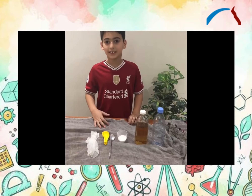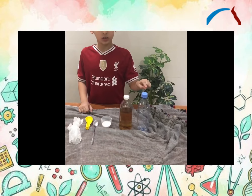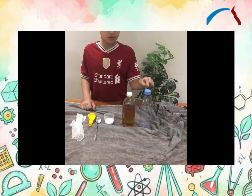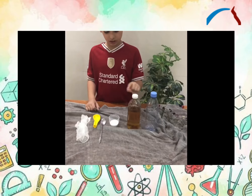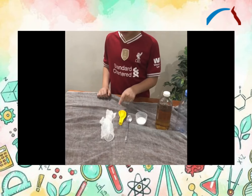I'll show you an exciting experiment. First we need water, an empty water bottle, vinegar, and baking soda. And one balloon.